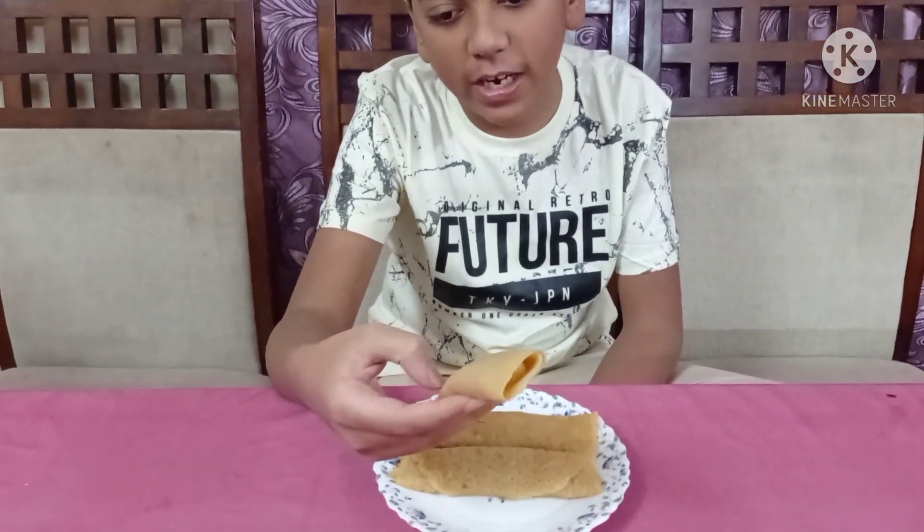Hello guys, Assalamualaikum and welcome back to another video. So today's video is here — you can see here's a new dish, it's called Patishapta. Yeah, it's a Bengali dish.